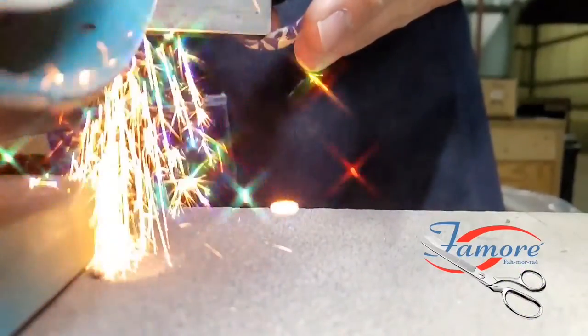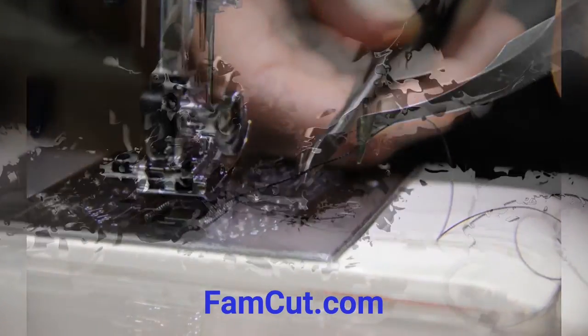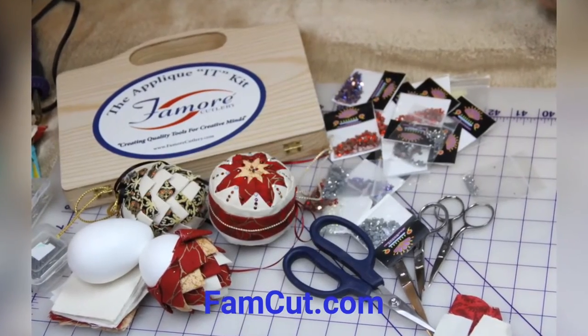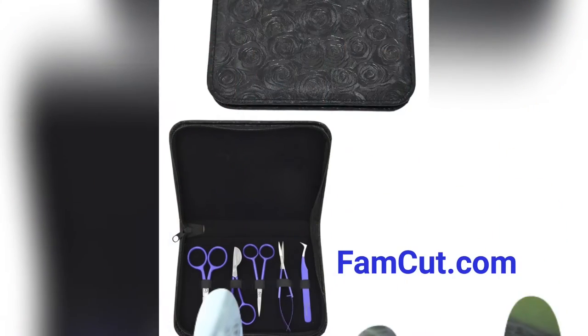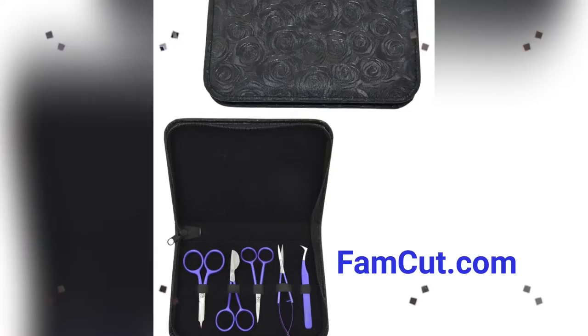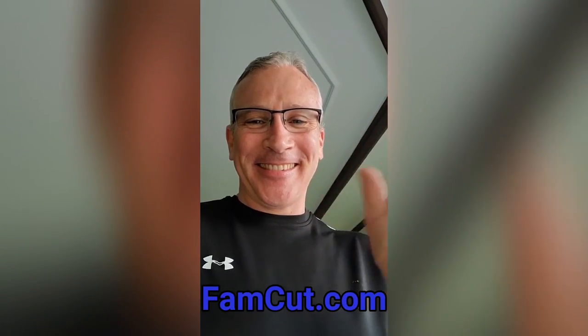Scissorman here, founder of Fomori Cutlery. Chances are if you're watching this you're a needle artist, and needle artists like yourself from around the world have trusted the Fomori brand as their preferred cutting instruments for the past 20 years. To learn more, go to famcut.com.